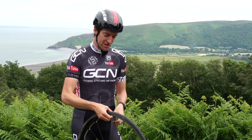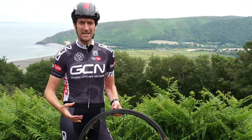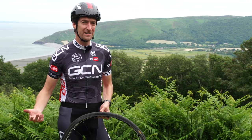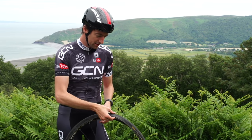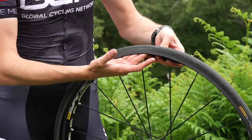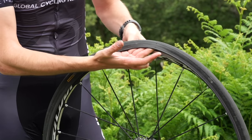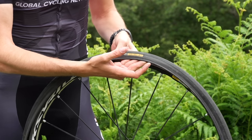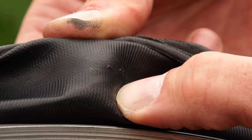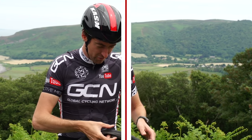Before we go and put the brand new inner tube in, we want to check what's caused this puncture in the first place. If it's been a pinch puncture and you just hit a pothole very hard, that will be very obvious. However, if it's gone down slowly and you didn't really notice until it began to go soft, you'll want to go around the inside of the tyre carefully with your hands. I say carefully because whatever's penetrated through your tyre and inner tube is likely to be very sharp, so it could penetrate through your skin as well. In this case, the offending article is just a sharp thorn which I've just been able to get out using my thumbnail.